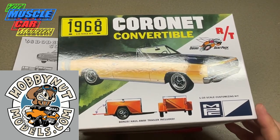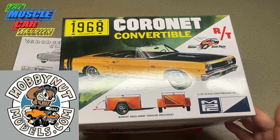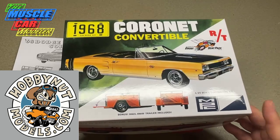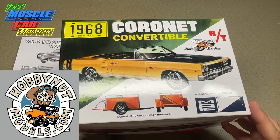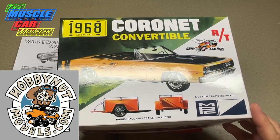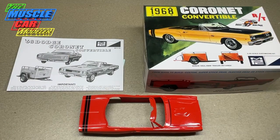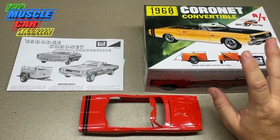Take a moment and check out our sponsor Hobby Nut Models — they've got this kit in stock, and I hope it sells out really well because I'd like to see more kits like this in the future. They've announced the original 71 Demon kit, which is the same thing — a retool of the original with all new tooling. I'm sure Mark at Hobby Nut Models will get his hands on that too.